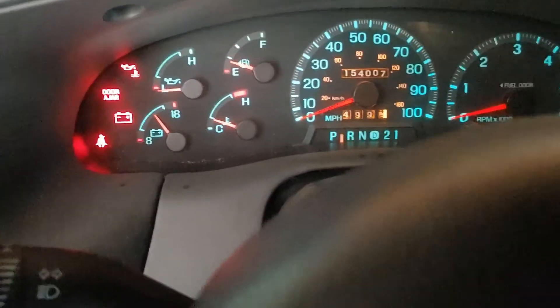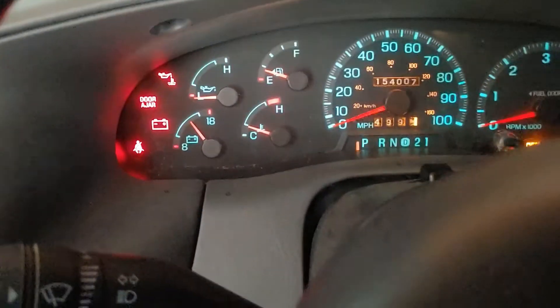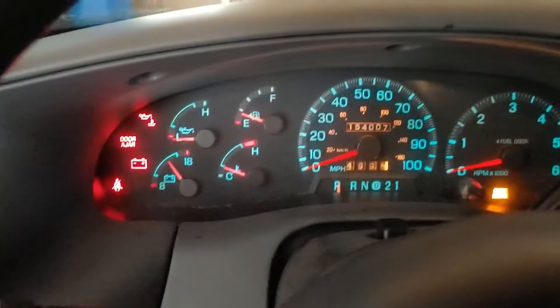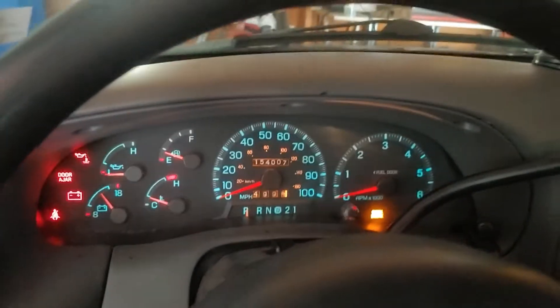That's nice — now it's actually lined up, and it feels good too. You can hear it — there it's in reverse, and there it's actually going into park. Perfect. That's how you fix that.